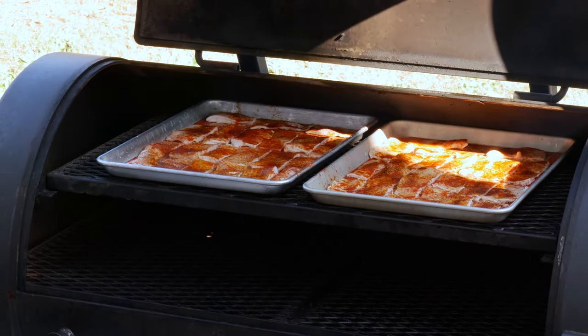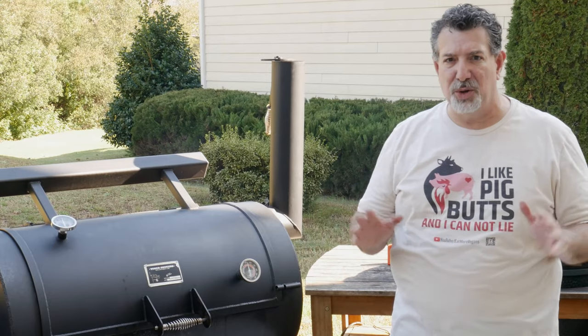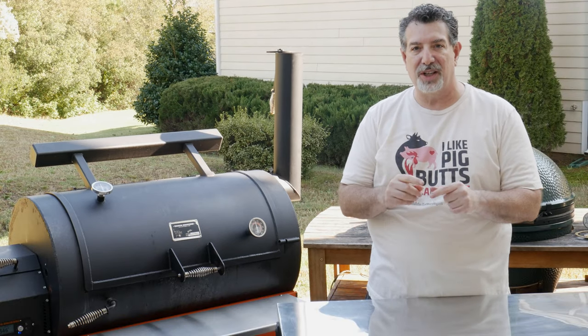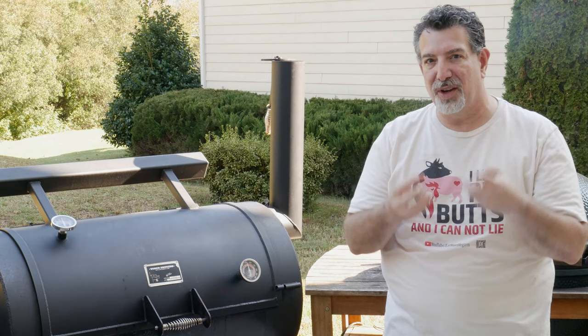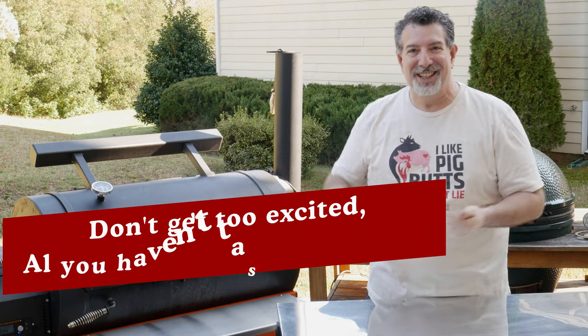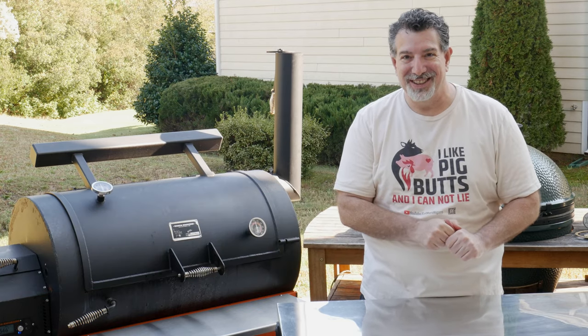All we're going to do is throw these trays right on the top rack. Those are going to cook for an hour and a half to two hours. I'm going to check them in an hour, see how close they are to ready, but we're really looking to see them puff up a little bit. The fat on the bottom is going to melt — they're going to fry in their own fat. I'm just getting excited thinking about it. So I'll be back in an hour, it'll only take you a second or so. We'll see you right here.